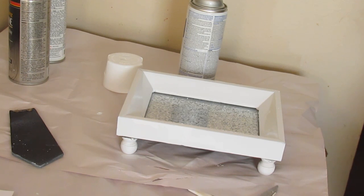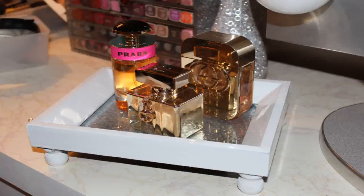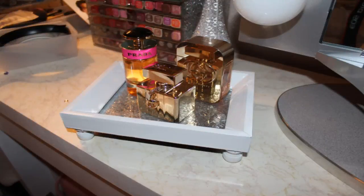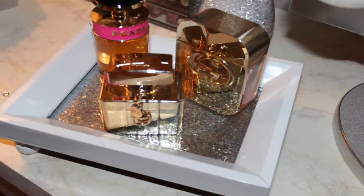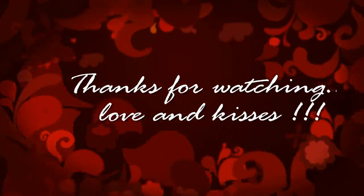Here's the completed tray, and here are some photos of the complete tray with a few bottles of perfume on it. I hope you enjoyed this quick tutorial, and I'm hoping you have an absolutely amazing day today. I'll see you again soon. Bye!